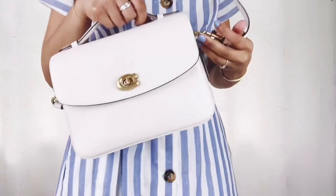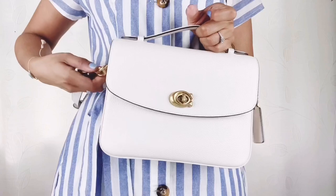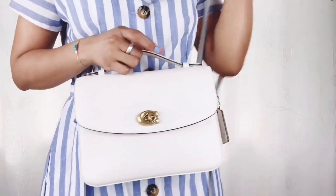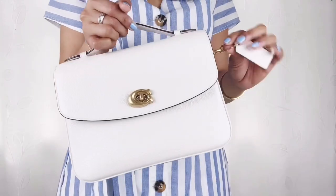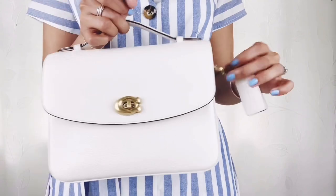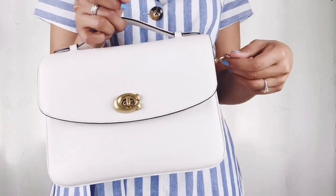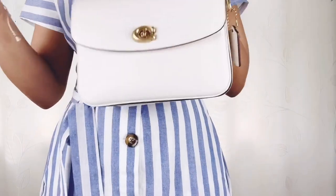You can also add some pizzazz to it by replacing the strap with golden or silver chain straps — short or long — and add bag charms. You can get beautiful bag charms from the Coach website, so take a look at those too. And that's it for the Coach Cassie!